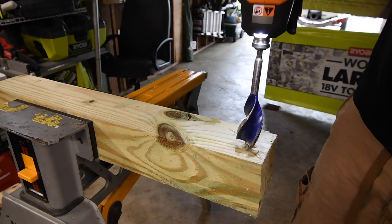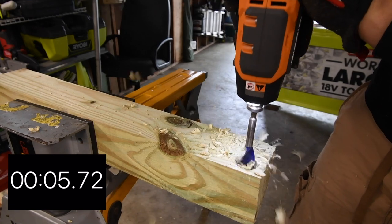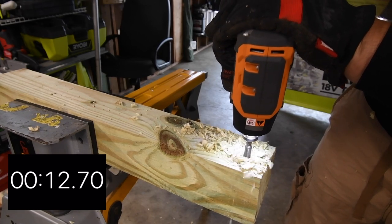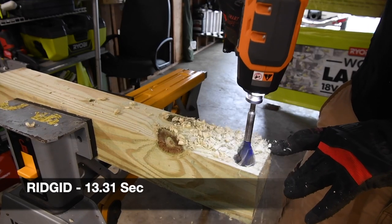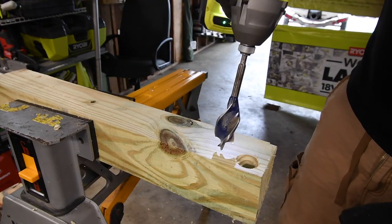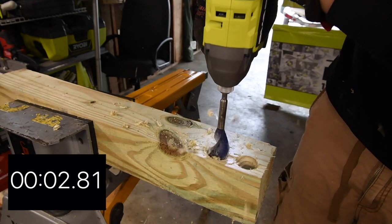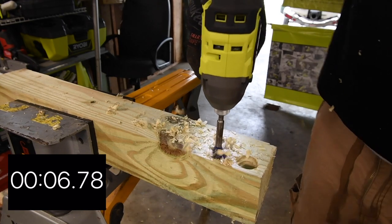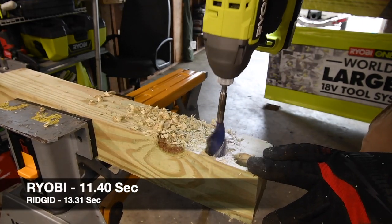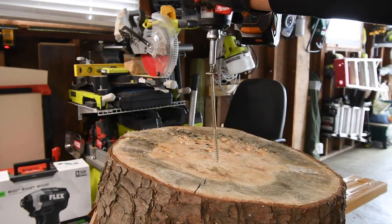Alright, ready, go. Wow, that actually took a while — I wasn't expecting that. Battery is full, speed three. Alright, ready, go. Time. Alright, so next let's do a one-eighth by six inch lag. Ready, go.